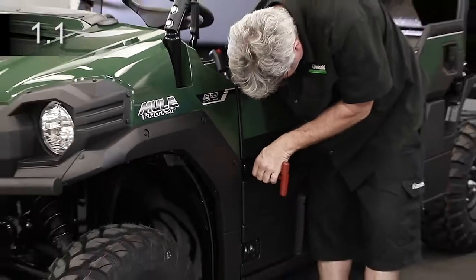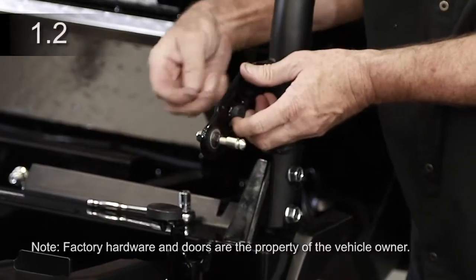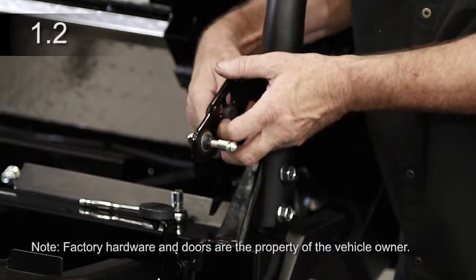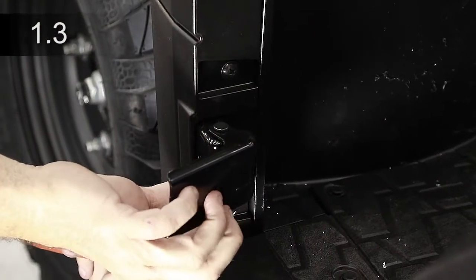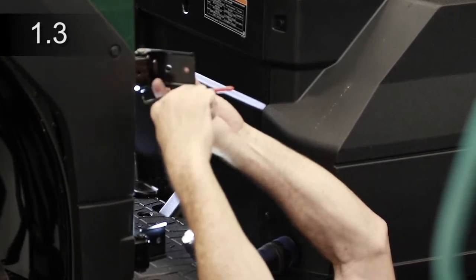Remove front and rear half doors. Remove factory door latches for front and rear doors. Remove all eight factory door hinges by removing and retaining the ring and pin. Remove the plastic bushing from the lower front hinges.